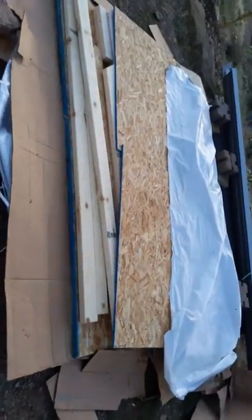Bad design. They send you everything on a little tiny pallet, like two feet tall. Everything is a mess. No instructions. Bad design, Costco.